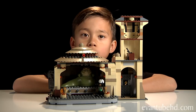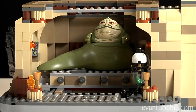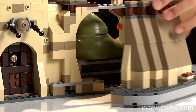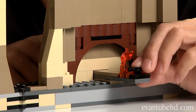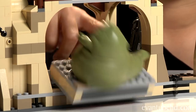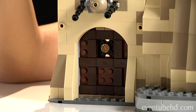Now I'll show you all the cool features of the set. To help you see better, I'm going to take off the roof. There's a lever in the back and you can push Jabba forward. In the back it actually opens up — here's the back opening. Here's the part that pushes Jabba. It has a fire in a little frying pan so Jabba can eat. There's no stopper for Jabba, so if you push him too far he'll just fall off. The entrance door goes up and down.